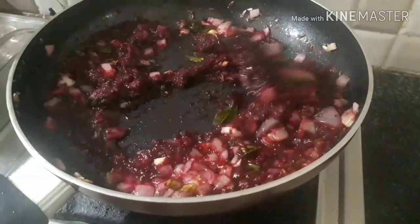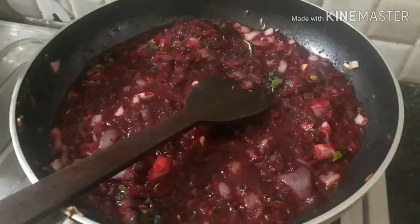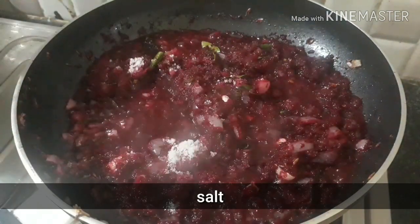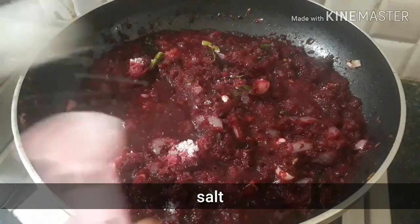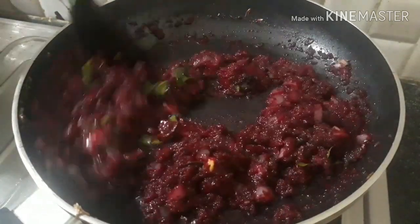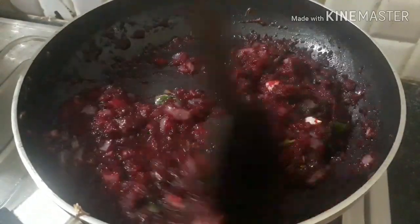Let's adjust the salt in the water. I want to make it a little dry with the noodles.